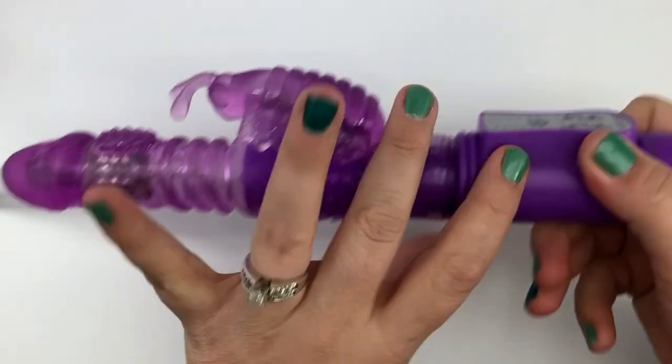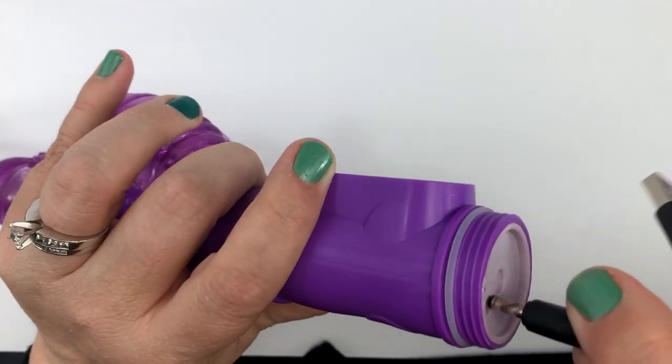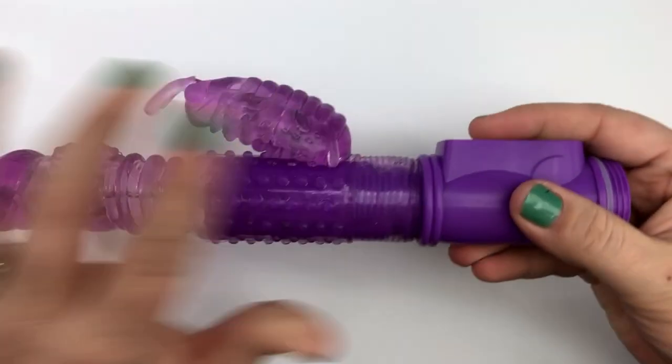This vibrator is rechargeable. Simply unscrew the cap, plug in the cord, and hook this to any USB adapter.